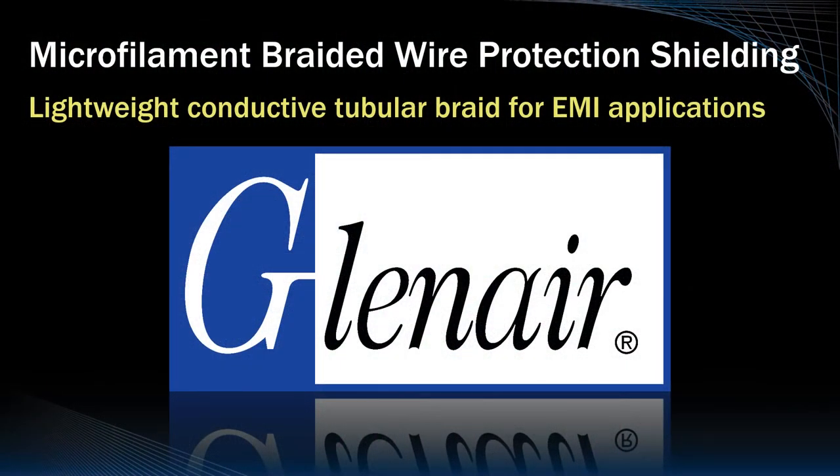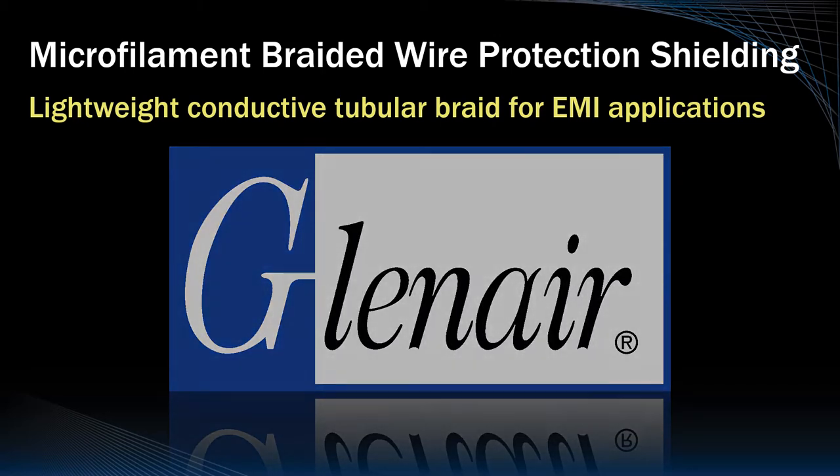Glenair manufactures the world's most innovative line of metallic braiding solutions for environmental, mechanical, and EMC shielding in interconnect cable assemblies.